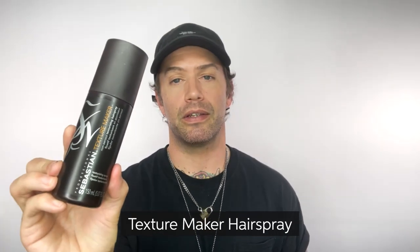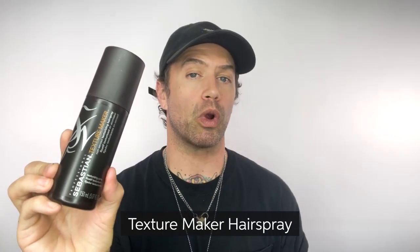Texture Maker is a lightweight, reworkable, texturizing spray. It's great for all hair types and textures. You can blow dry it into damp hair to create a really tousled texture with a matte finish. Or you could do what I like to do, which is spray it into your hands and apply it to dry hair. The sea salt crystals are really going to bond to the hair and you can really layer and build that texture, creating a lot of texture and a lot of grip. Give it a try and let me know what you think.